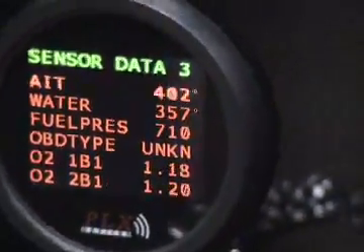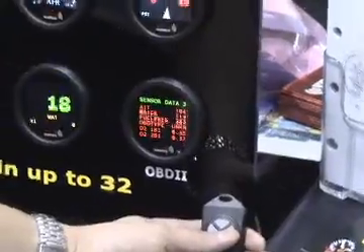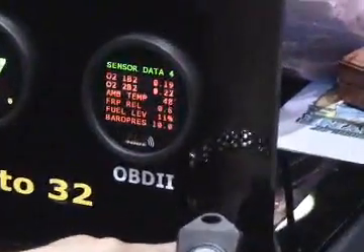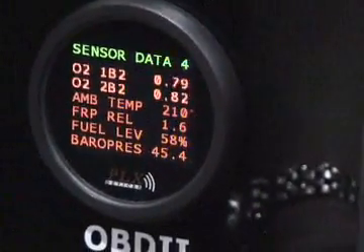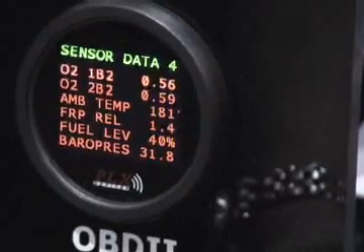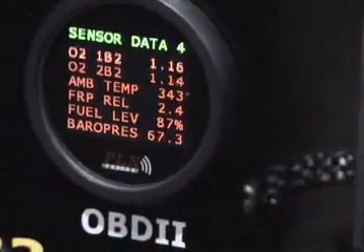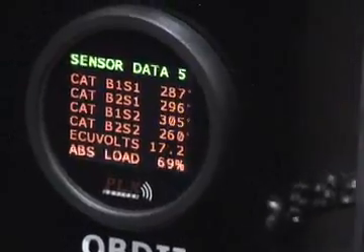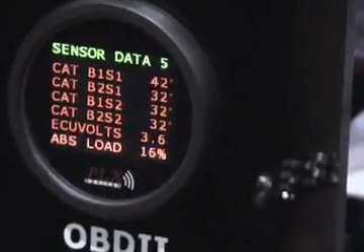For example, your narrow band oxygen sensor reads from zero to one volt — you can see the voltage on bank one and bank two. You also see your ambient air temperature, your fuel pressure, your fuel level, your barometric pressure, your catalytic converter temperature, your ECU voltage, and your absolute engine load.